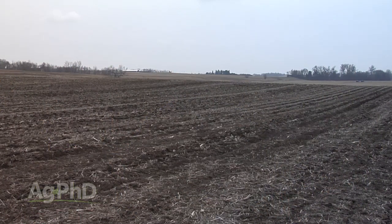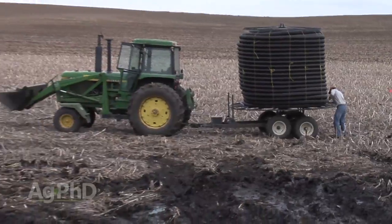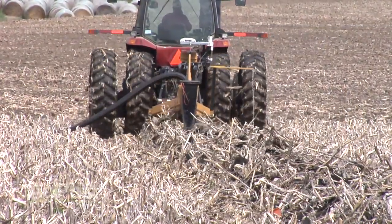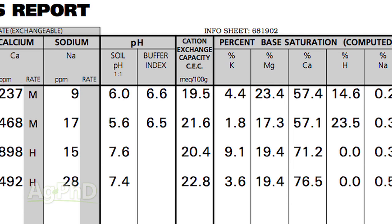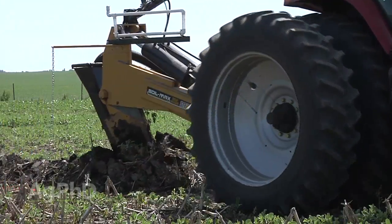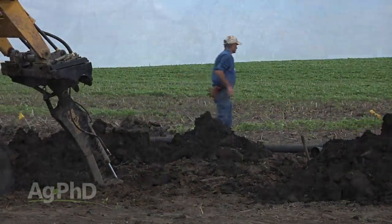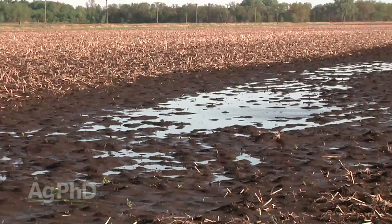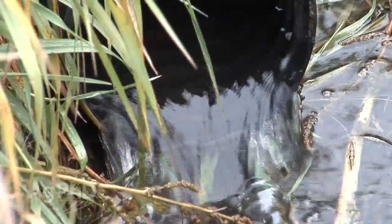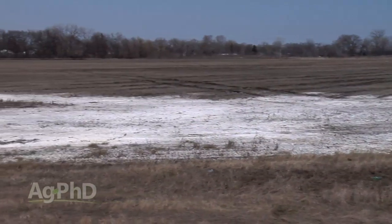If people know ground has high salt or a sodic issue, they're not going to be willing to pay much at a land auction. So fixing the problem in conjunction with the landlord is good for everybody long term. Tile drainage is absolutely the way to go, especially on heavy ground — that's usually where we see these problems. If your cation exchange capacity is 15, 18, 20, or 25, even 50-foot tile centers may not be enough. You may need 30 or 40-foot tile spacings. When you get excessive sodium in soil, that soil gets tight, water won't percolate, and it's hard to flush salts and sodium out unless you get that drainage solved.